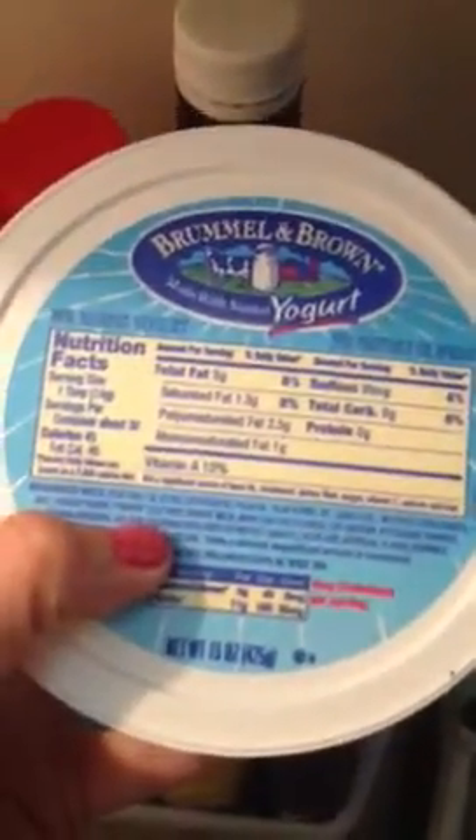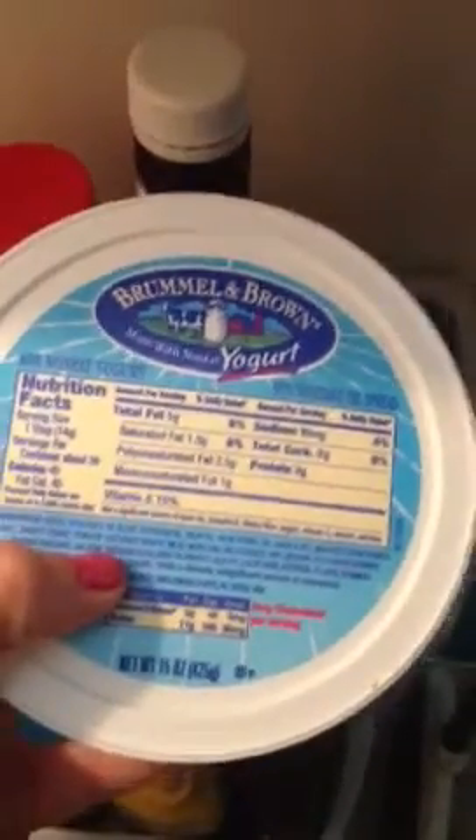I also look for things with the least amount of ingredients. For years, this is the butter I've bought — Challenge butter. It's got three ingredients: pasteurized cream, milk, and salt. As opposed to this other one, which has a whole large list of ingredients. So I really try to stay away from things that have so many ingredients — one, two, and three.